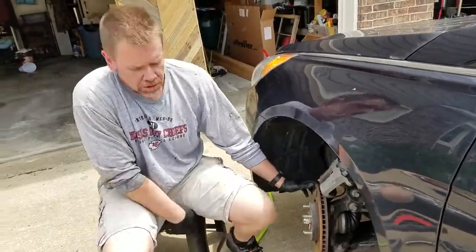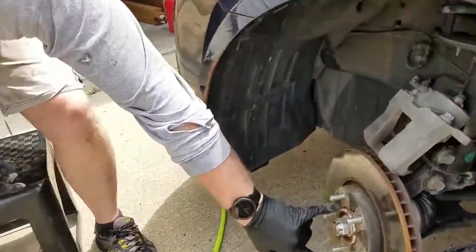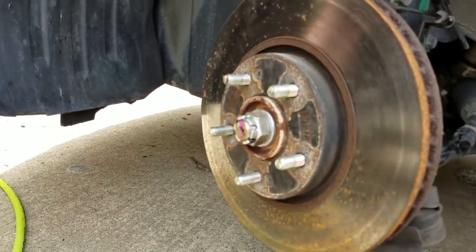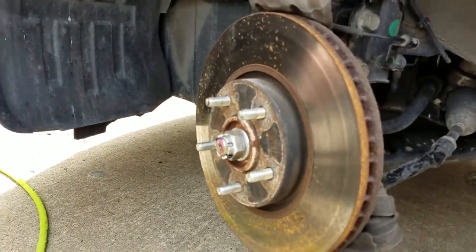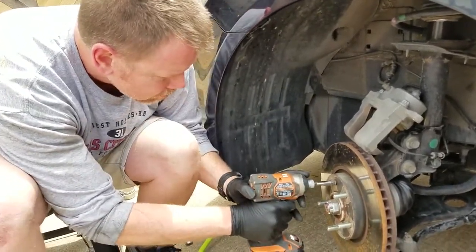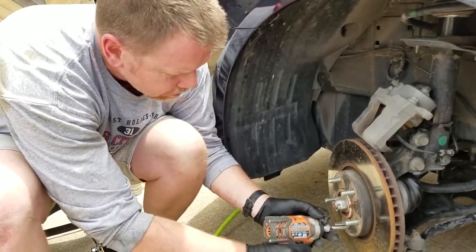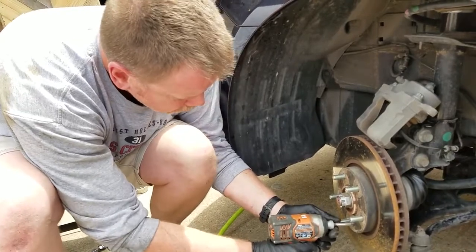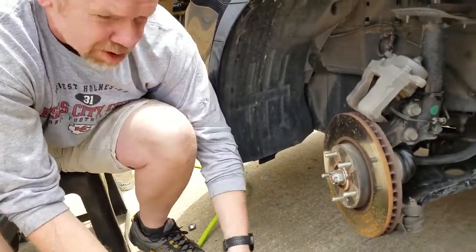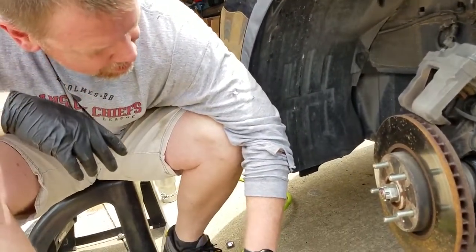There are two Phillips screws here that we're going to have to remove to get the rotor off. So we'll grab a big screwdriver. Works pretty good actually. I think I might have stripped that one, so — that stinks. Power through it. I'm going to drink more coffee. So we've got to figure out what to do on this now.